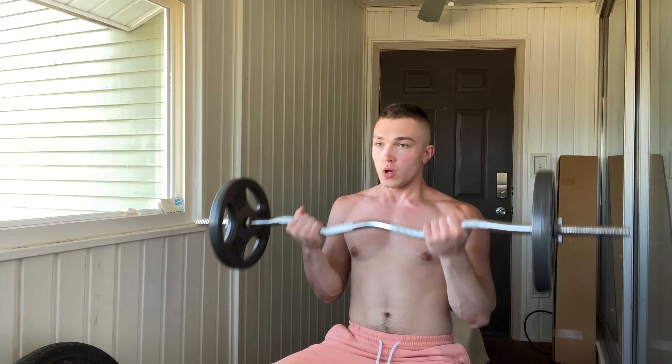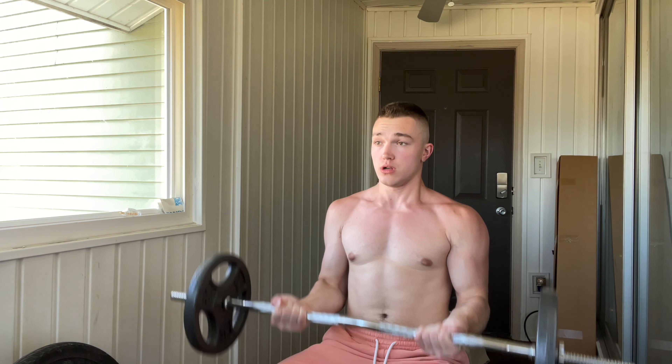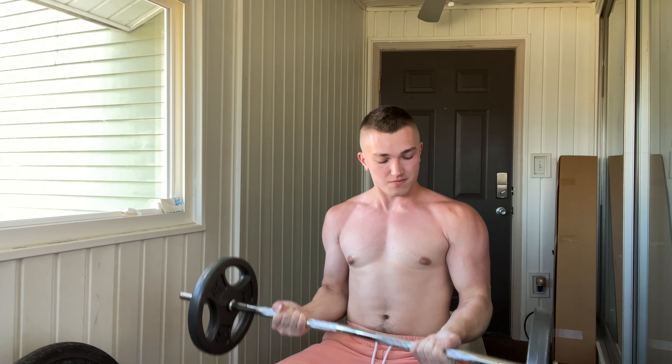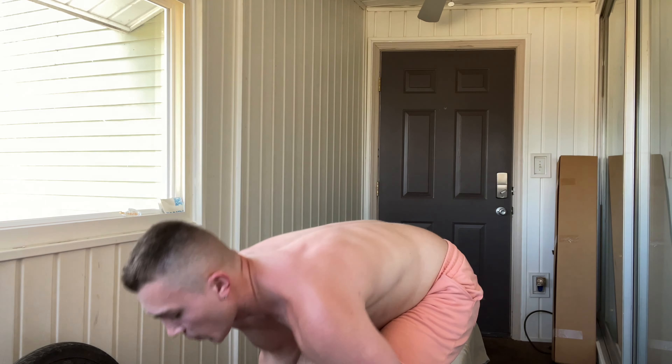Why not hit a set of curls too — we'll hit some seated curls. I love hitting a good set of curls. Now we've got some reverse curls going too.